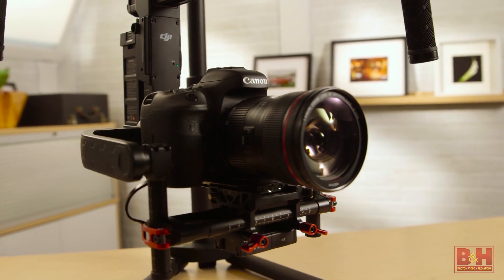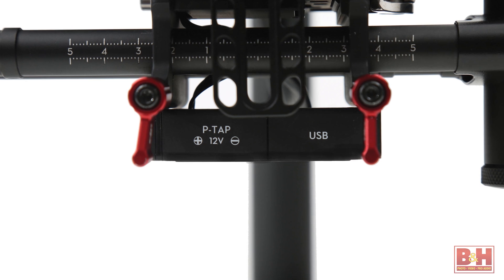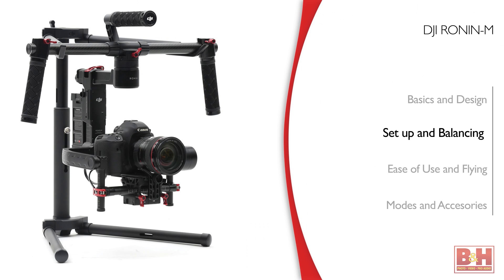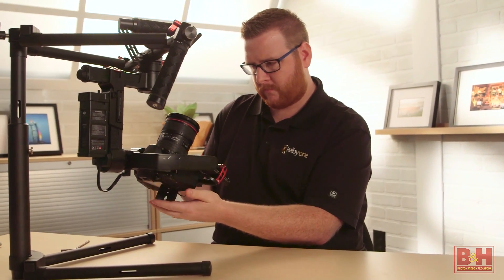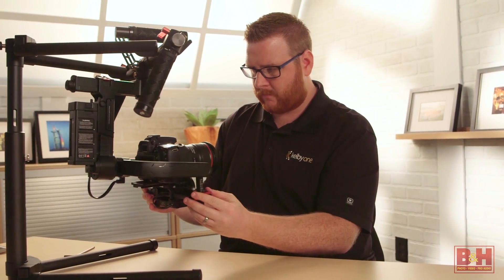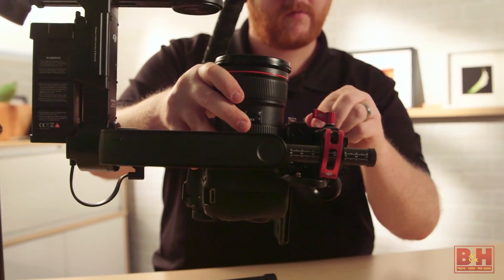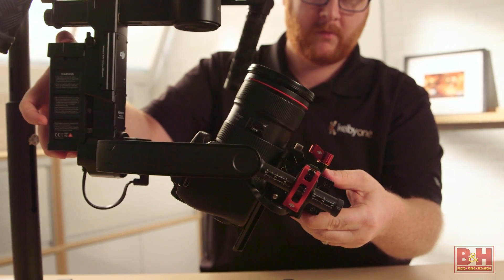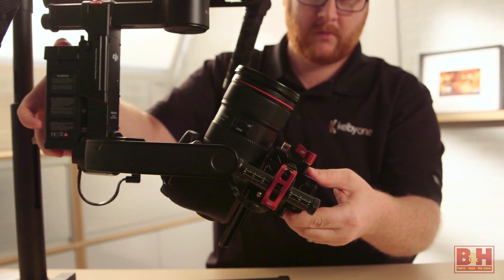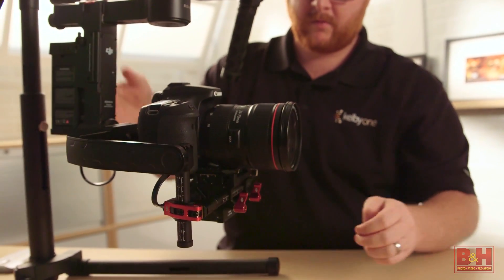Another nice touch is a built-in USB port and two 12-volt P-taps built into the gimbal's back arm. The first time you break out the Ronin-M and put the camera on it, the setup and balancing process is going to take a little while. There are four axes that need to be balanced before you even turn the Ronin on. I found it helpful to make sure the camera already has a media card and battery, remove the lens cap, and connect any cables you'll be using — like an HDMI monitor cable. If you try to add these things later, it'll throw the balance off.